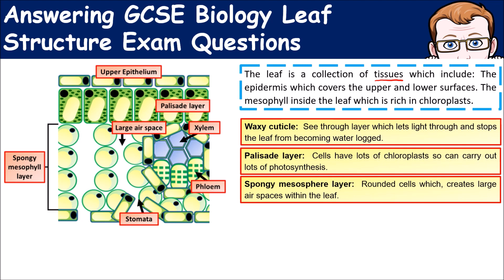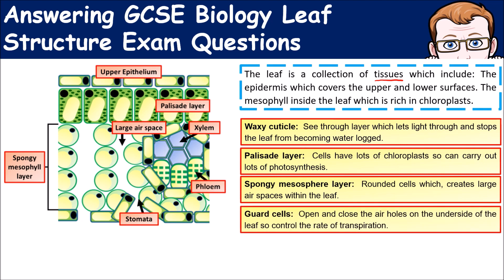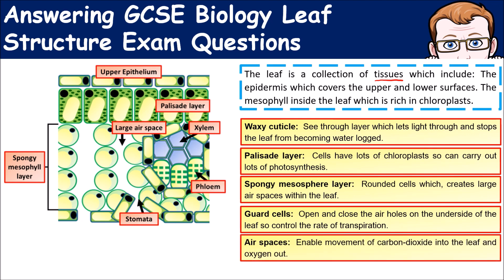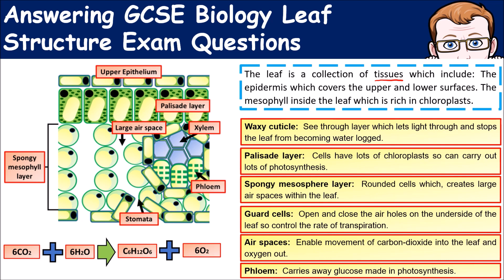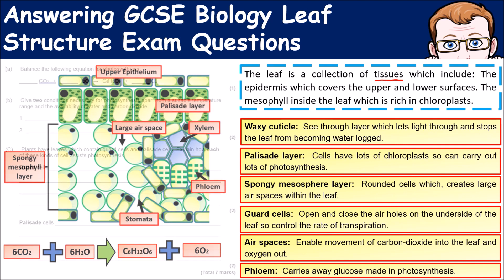Underneath the palisade layer you have the spongy mesophyll layer. These cells are rounded to allow large air spaces, enabling efficient gas exchange — carbon dioxide can diffuse in and oxygen can diffuse out. At the bottom you have the guard cells, which can open and close the stomata — the holes that allow gases to move in and out. You also have xylem, which carries water to the leaves for photosynthesis, and phloem, which carries away the products of photosynthesis.